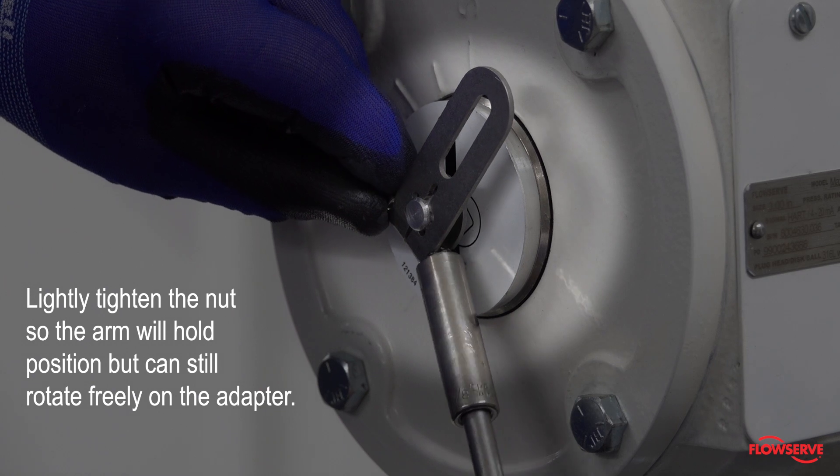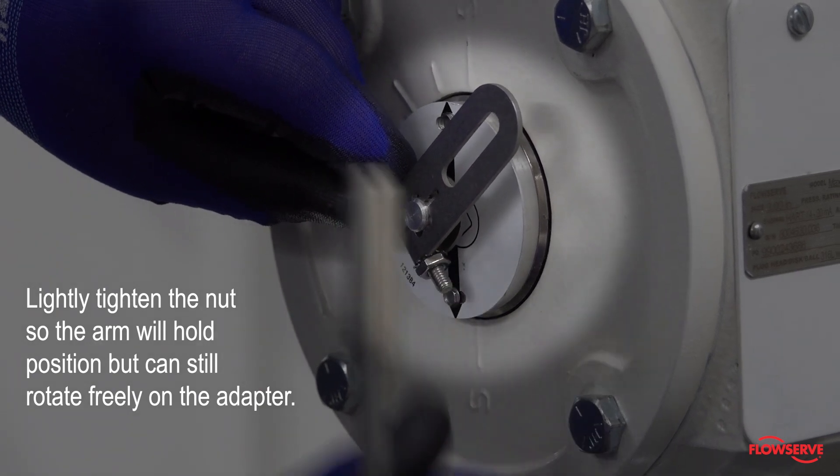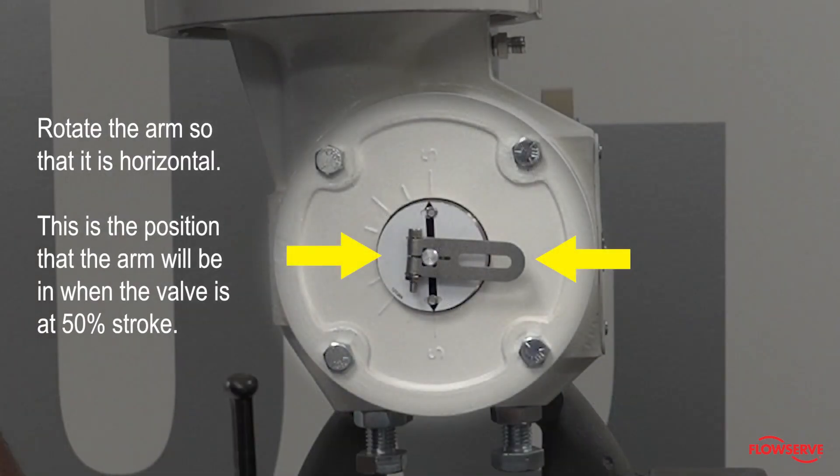Lightly tighten the nut so the arm will hold position but can still rotate freely on the adapter. Rotate the arm so that it is horizontal. This is the position that the arm will be in when the valve is at 50% stroke.